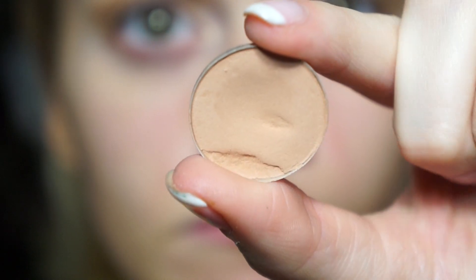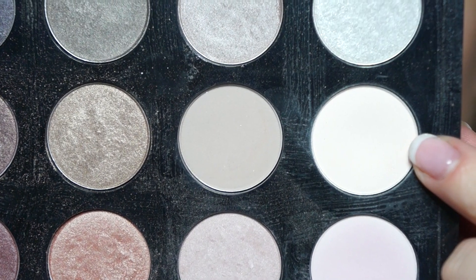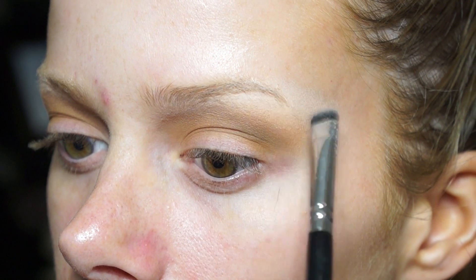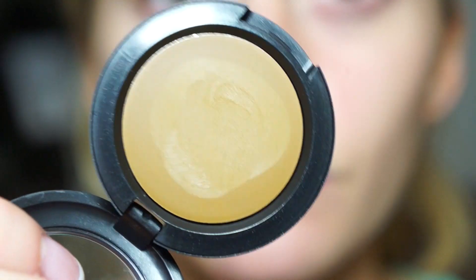Having that Light Plus color under the brow first makes the crease color blend out a lot easier. I'm then taking Bamboo from MAC - I haven't used this one in a while - and putting that right above the crease color, right underneath the Light Plus, to make that transition even more smooth. At this point the highlight felt a little too dark, so I'm taking a matte cream color from MAC's 15 Pan Neutral Cool Palette and sticking that under my brow to bring back some life to the highlight and make it a little more intense.